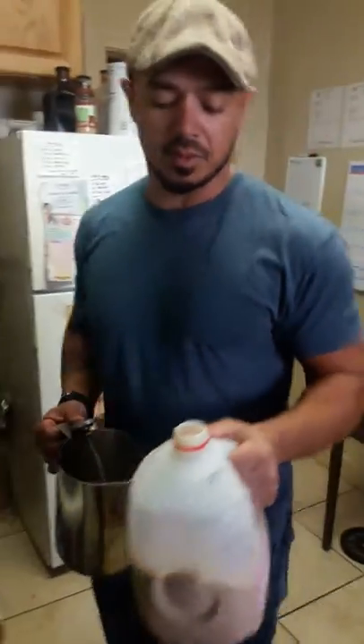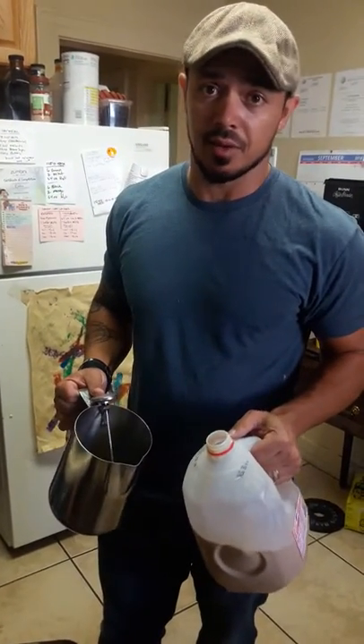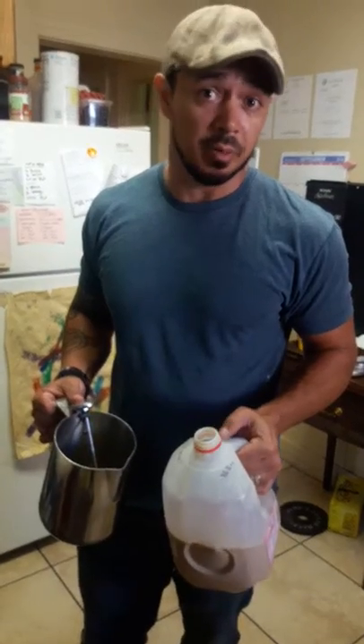Hey guys, it's Vince from Green Joe Coffee. I wanted to cover how I'm doing this catering event — it's a hundred cups and I have to serve that in 30 minutes.